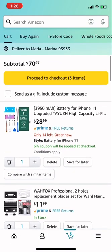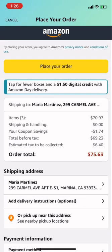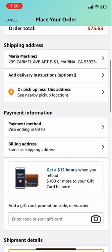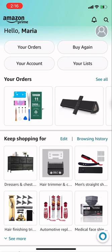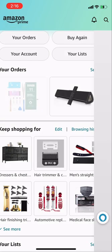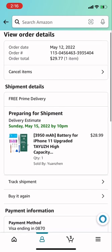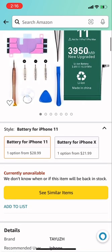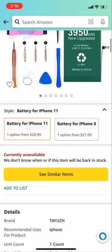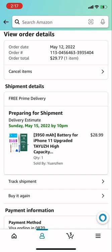I'll let you guys know once it arrives and show you how to install the iPhone 11 battery. It's going to cut to when I've already bought it since I don't want to show my address. Here's the order receipt — I already purchased it, the iPhone 11 3950mAh battery. I paid $29, and I bought the last one — I got super lucky. Have a good day, comment, like, and subscribe!